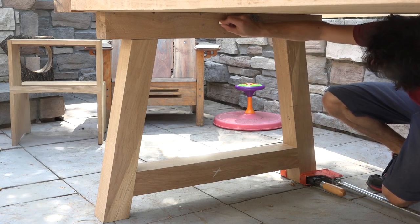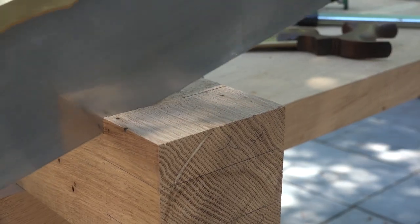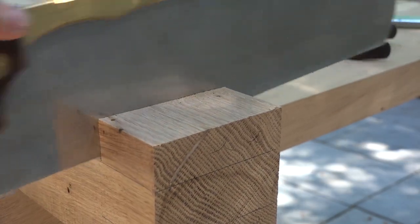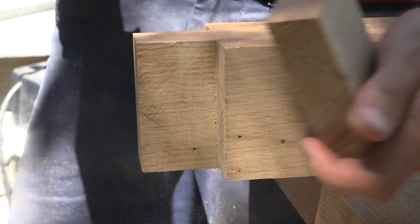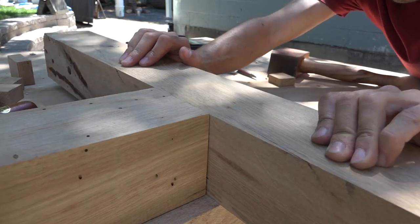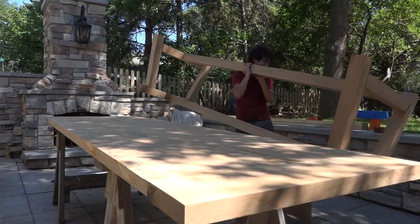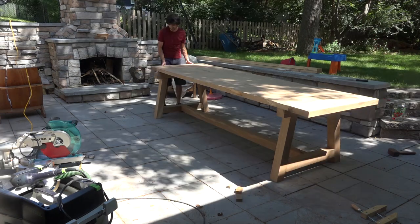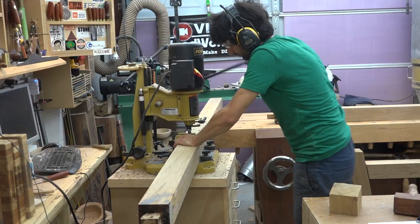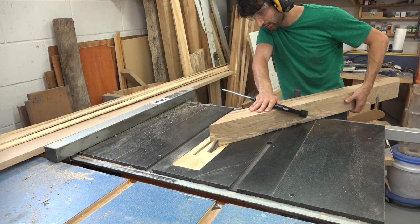Moving on to the connecting assembly, I cut mortises into the rails on the side assemblies to receive the connecting assembly. Since the connecting rails are right around eight feet long, I thought it would be easier to cut the tenons by hand, using handsaws for the rough shape and refining with chisels. Next I worked on the braces, cutting the mortises into the connecting rails, then cutting the braces to final length and forming the angled tenons on their ends.